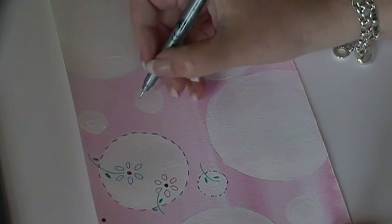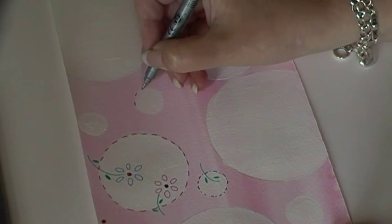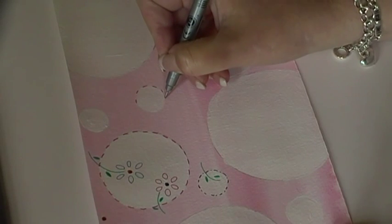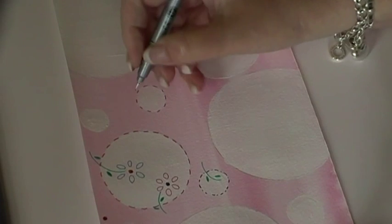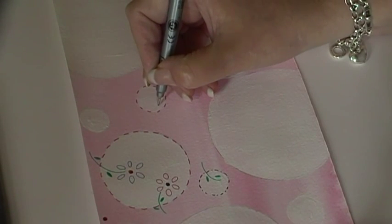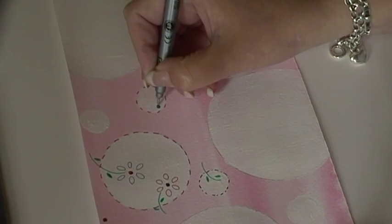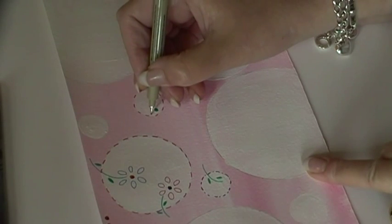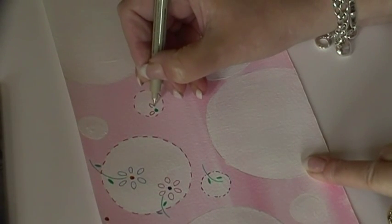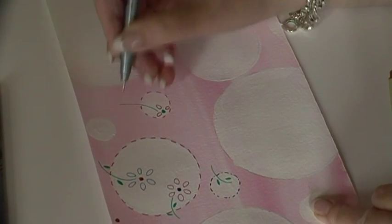And then we'll do this one, just because I'm having so much fun! Happy days - what's not to like about just doing this? We'll have half a flower on this one - rock and roll. I'll use this one, I don't know what colour this one is... it's like a brown, that's all right. And then we'll have this one with an extra long stalk.